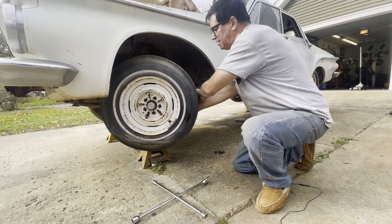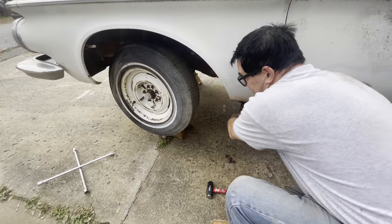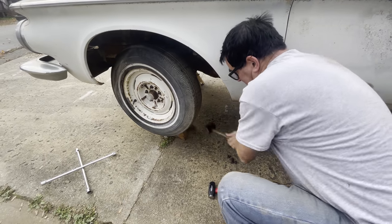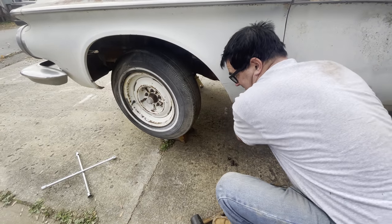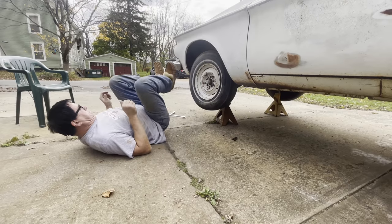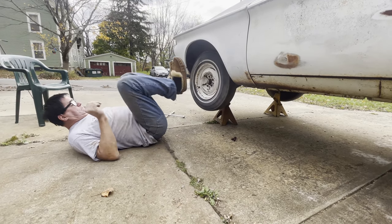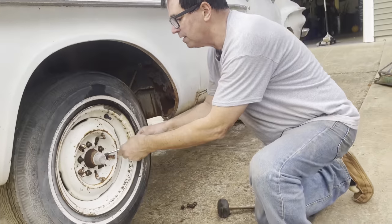Okay, lug nuts are off, but it's been on there for a while. I'm going to get a big hammer — twist and come right off.